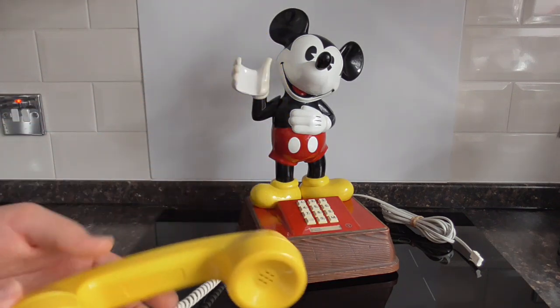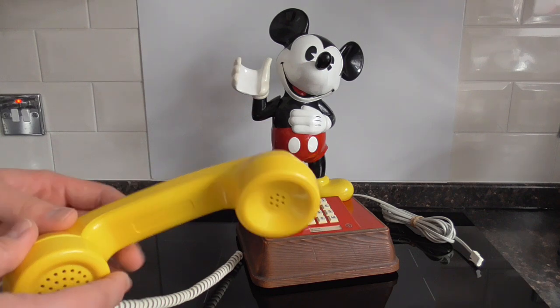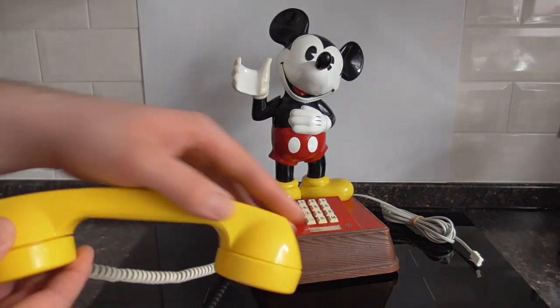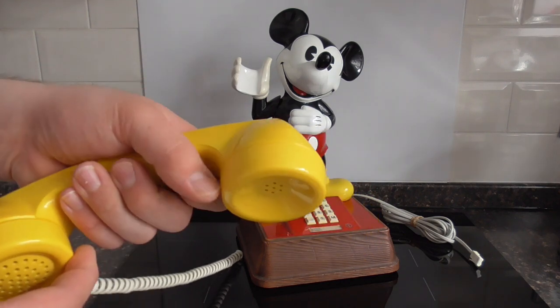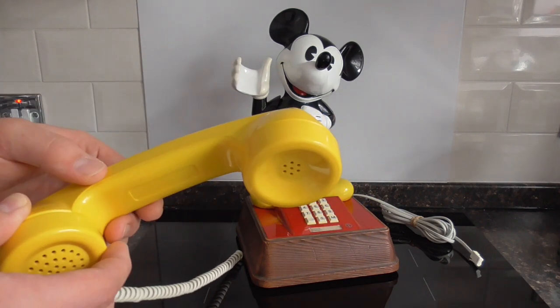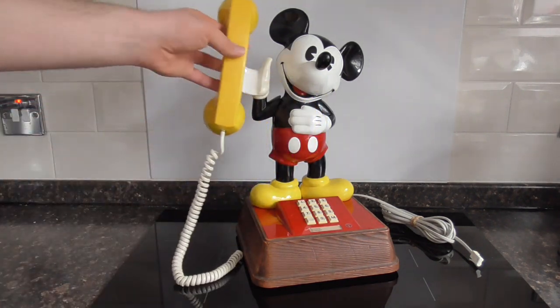Another thing that I noticed was the handset on this later Mickey Mouse phone actually comes apart in two pieces. So you have the back piece here, and then this part that you grip there on the backside — that comes off for some reason, I don't know why, but it doesn't do that on the earlier versions.